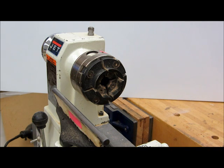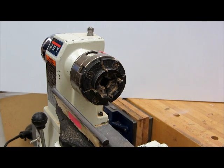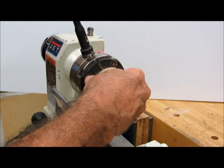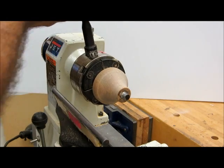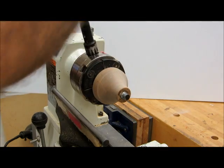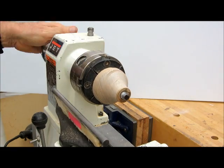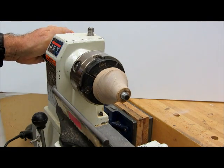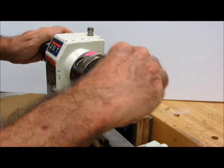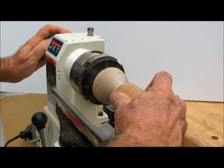Here are the steps to make a bottle stopper. We're going to start by mounting a little screw chuck in the talon chuck with number two jaws. This has seven-sixteenths threads on the end. Tighten all four holes here. It's usually a good idea to take a little bit of paraffin wax and put it on the threads, as it makes it easier to get the bottle stopper off.